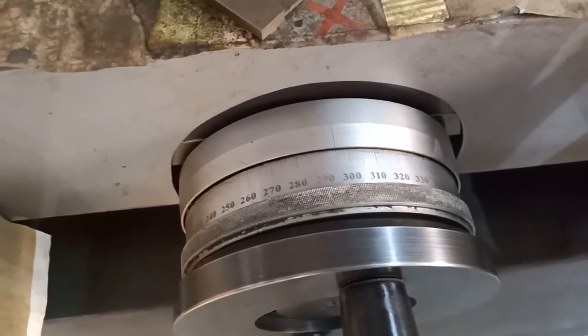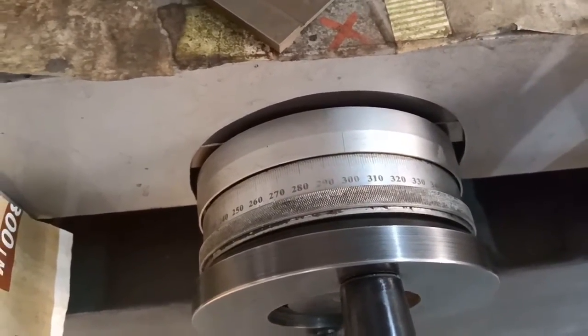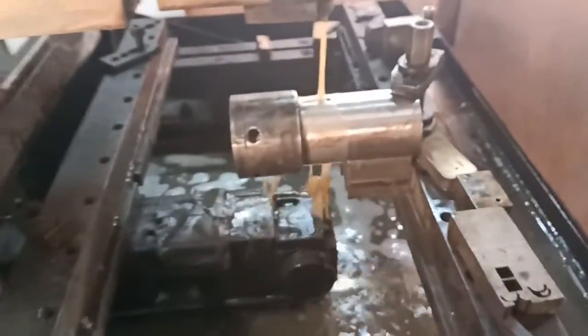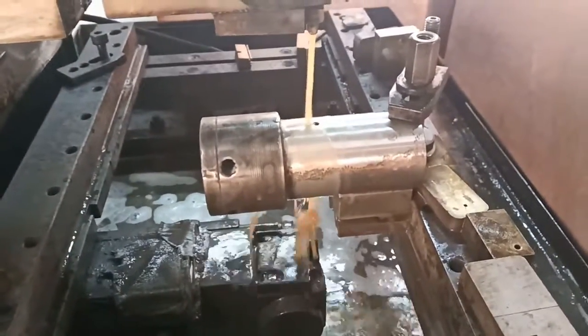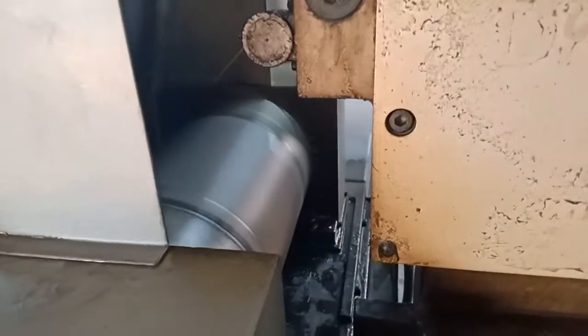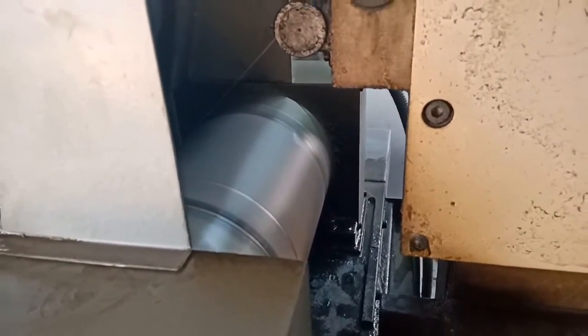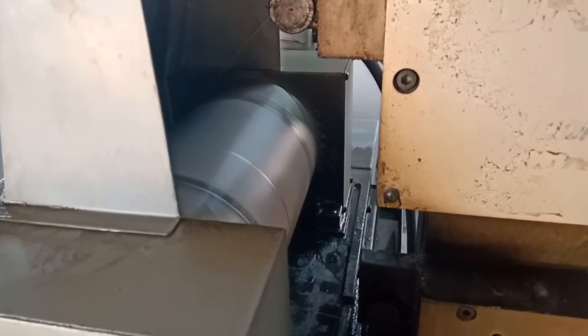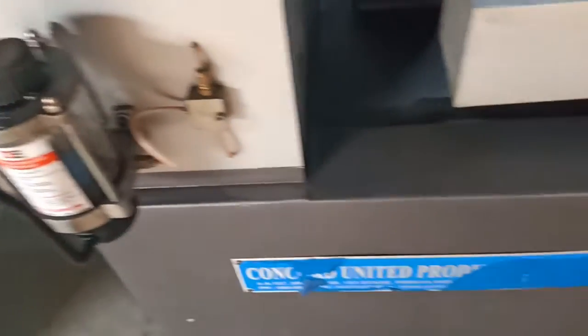Wire cut means the wire will move throughout and spark to control the wheel dimension. Let us see the operation of the cylinder pin. This is the titanium wire and roller for wire binding. This binded wire will move out by motor.